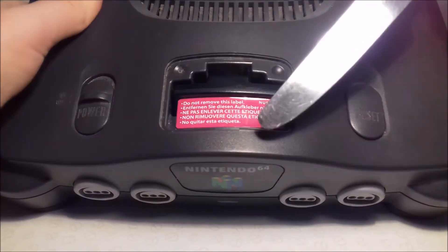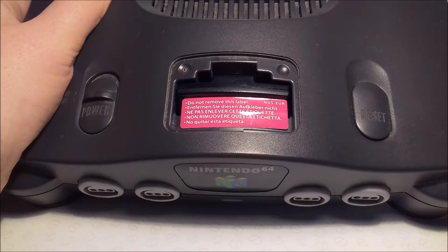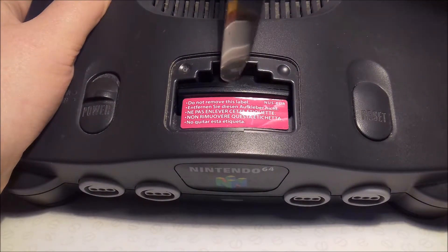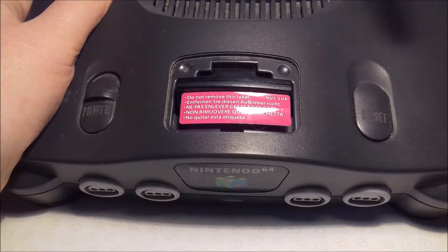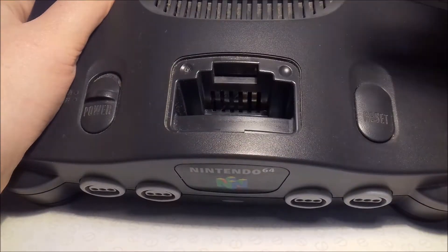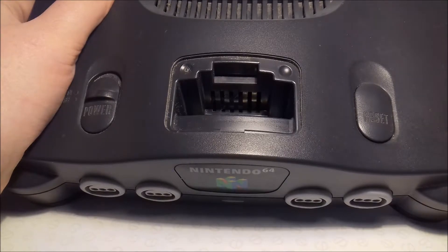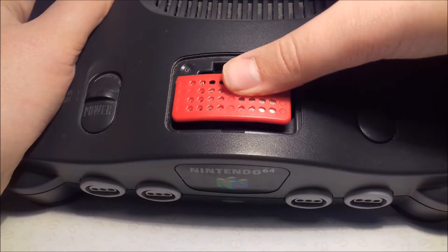I'm just going to tilt it up a little bit so it's easier to see. What you need to do is point the butter knife down at a 45-degree angle and there should be a little lip that you can feel. Then you just pop it up and it comes out. Sorry about the knife shimmering on the camera — you can take that out quite nicely.